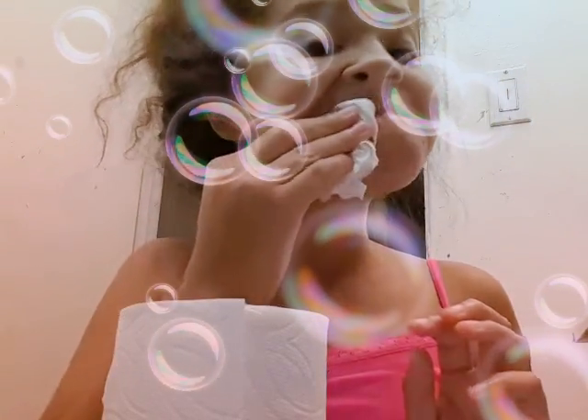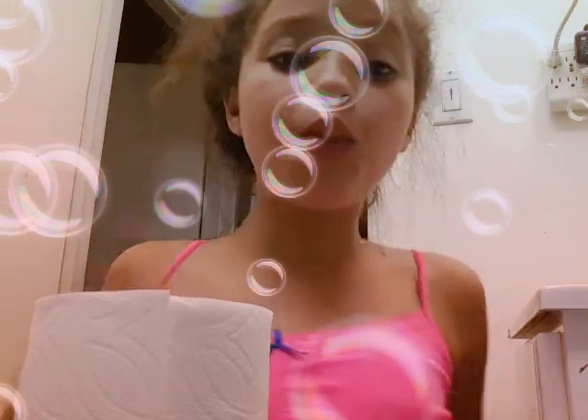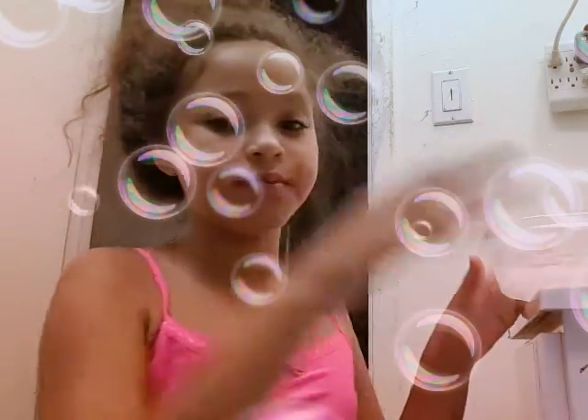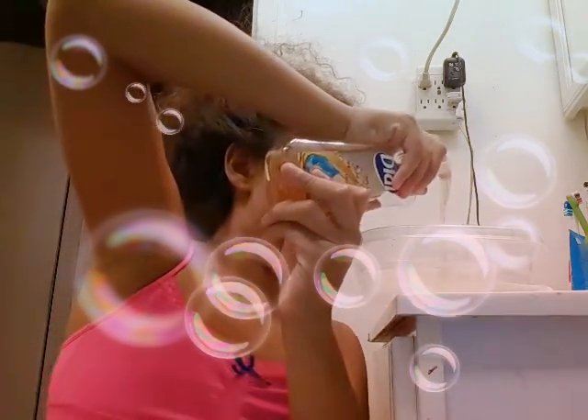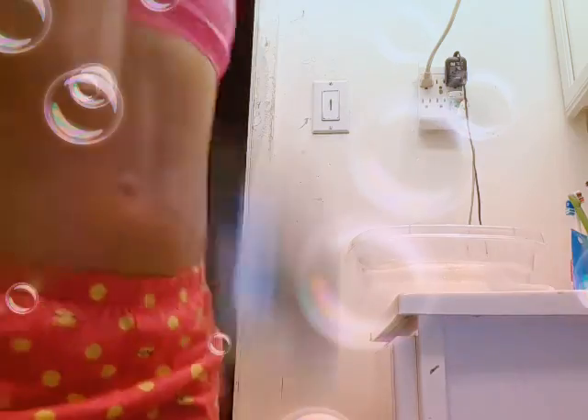It dries in about five minutes. So let me grab my mirror — the moist towelette works! Now let's make our moist towelettes. First, we're going to start with water and put some soap in it. You'll also need a spoon.